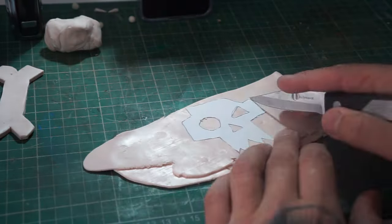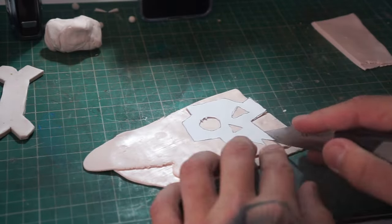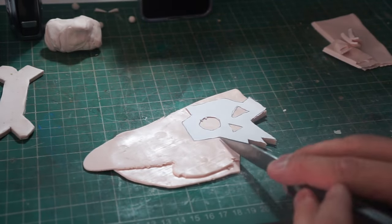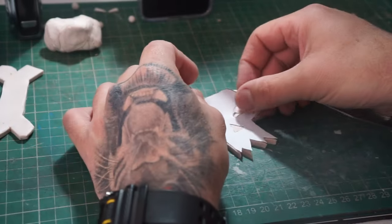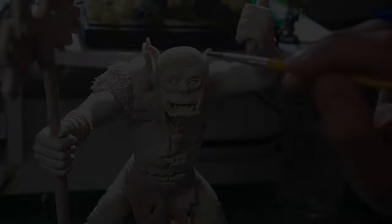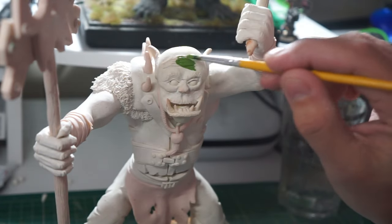Now we're getting on with his staff. He's going to have the ork's logo on there, which I've made a template of. We just put that over the top and cut around it to make it nice and easy. Now we can move on to paint.